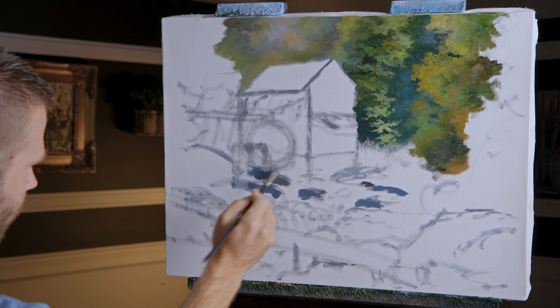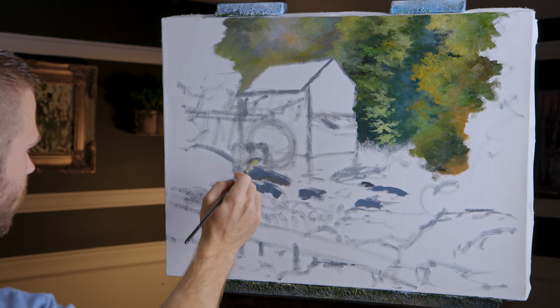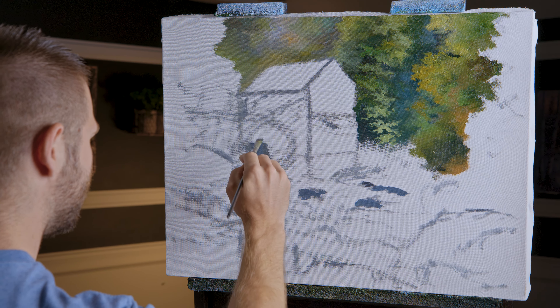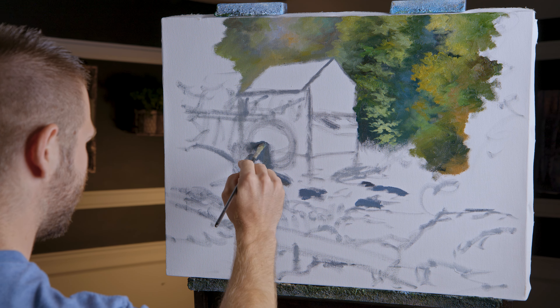I'm just quickly suggesting these rocks right about where I've got them, not really worried too much about it. This right here is some sort of a foundation for the little water wheel.